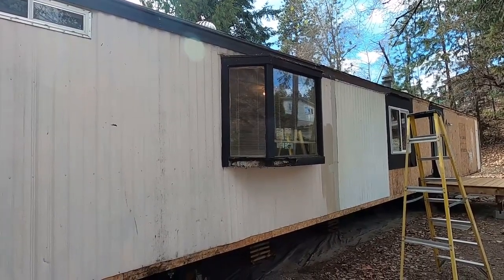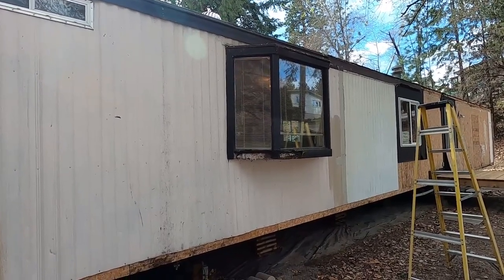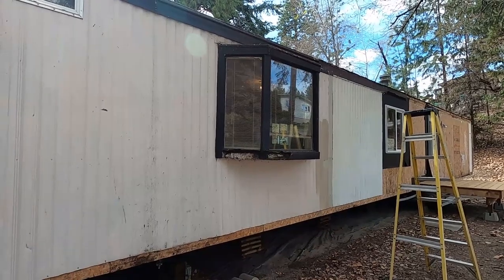Welcome back to another edition of BC Renovation Magazine. In this video I'm going to show you how we're going to get rid of this ugly old bay window. If you're interested in seeing how I do that, stick around.